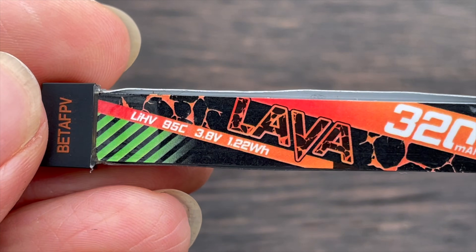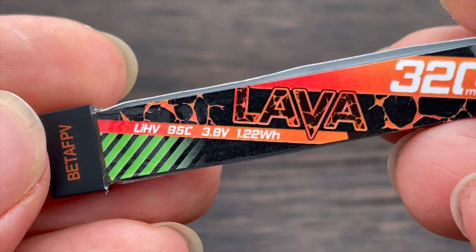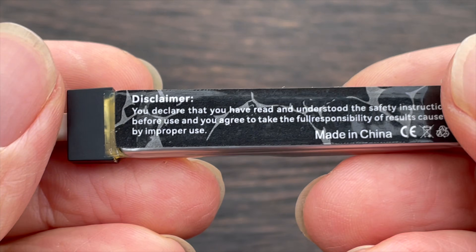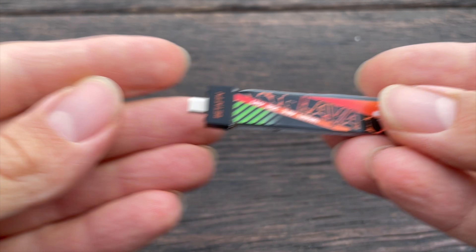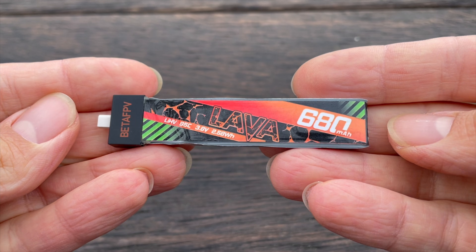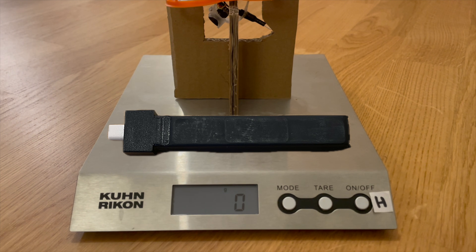Hello my Whoop friends! Finally the time has come — there are new, better LiPos from BetaFPV: the BetaFPV Lava-2 LiPos. More power, higher C-rate, less voltage sag, less weight. This is really a small sensation. Finally there is once again a small step forward in LiPo technology. And the best thing is I can prove it in this video and show clearly that the new Lava-2 LiPos perform better than the first Lava LiPos and even better than our beloved legendary Black Tattoo LiPos.